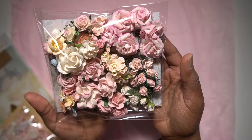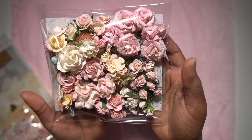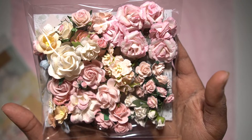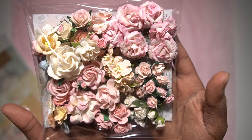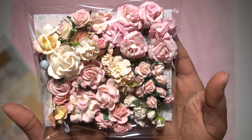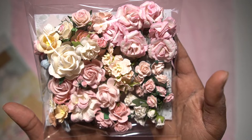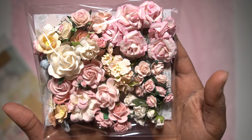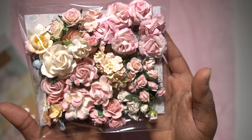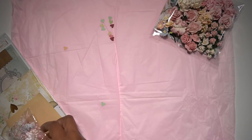You will have a chance to win some of these yummy goodies. This is the first package in the kit — various flowers like roses, cherry blossoms, apple blossoms, open roses, rosebuds, and various sizes of roses themselves. This will be a beautiful add-on to your stash.